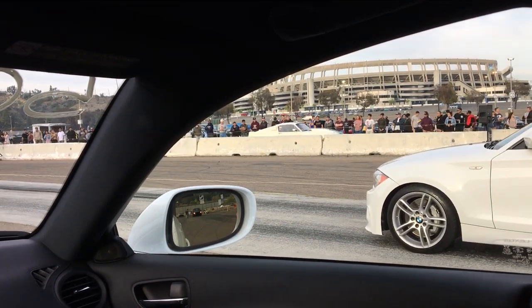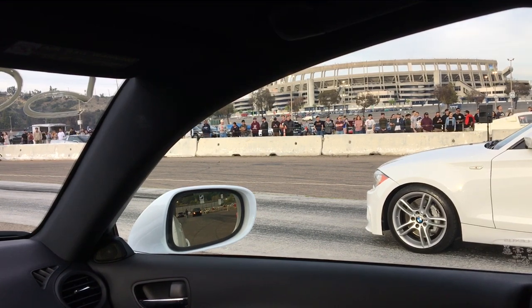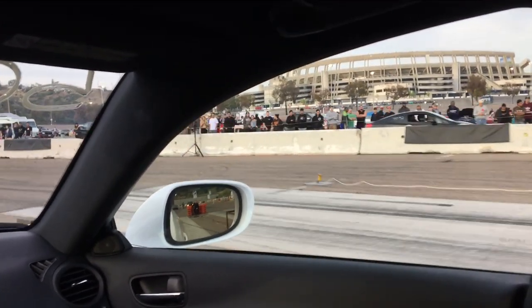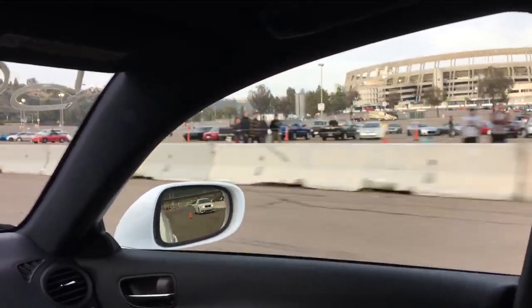135i again — with a tune and a downpipe, you said? Yeah. See ya.